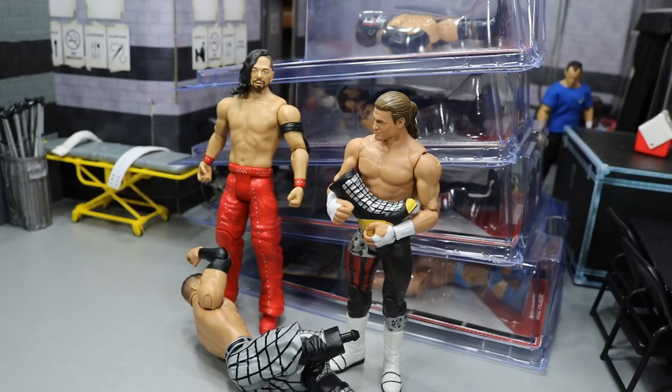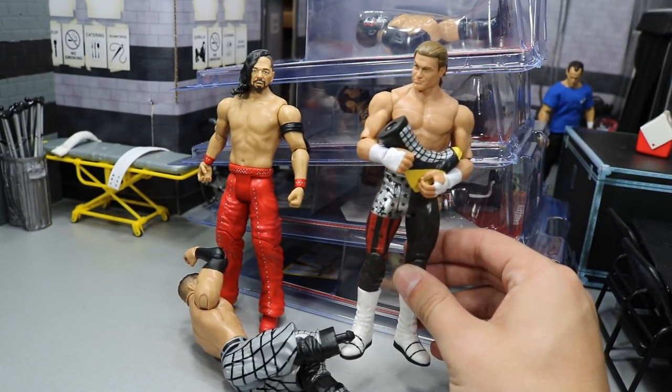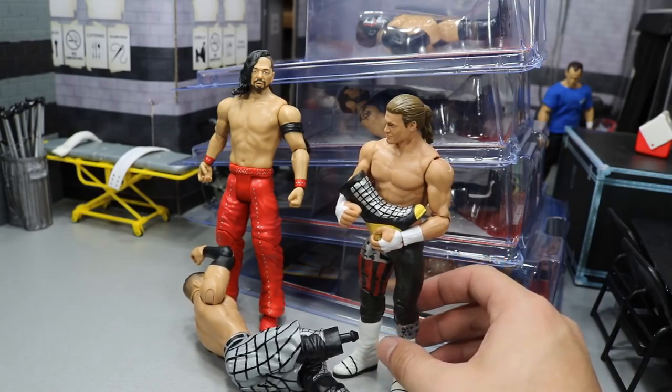I hope you guys enjoyed anyway. I thought it would have been dumb to try to repackage all this stuff. I mean, we got newspaper from Ringside, we got all this plastic stuff — it would have been so dumb to try to put that back together. So I apologize. But yeah, guys, new figures from Ringside. You can go pick them up.